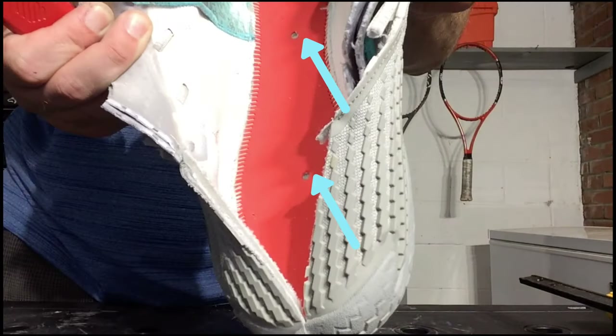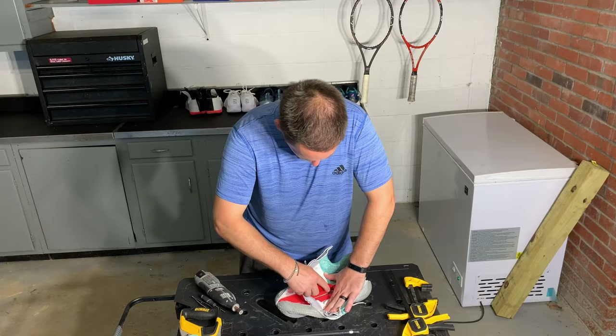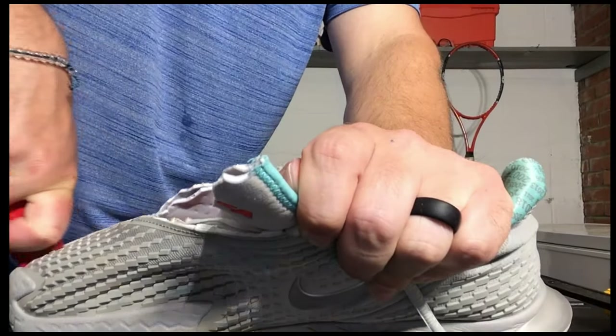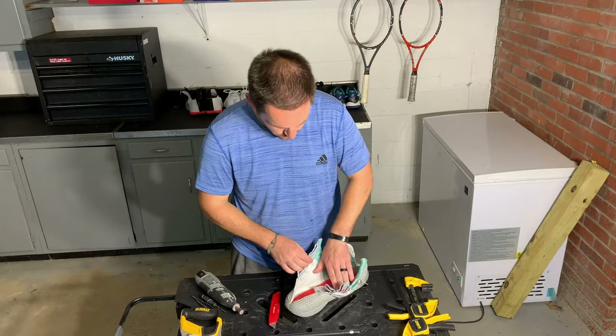Here you see me coming through the upper, which was pretty easy. And here you see the air zoom units being exposed. Now as you watch me pull my knife through, you'll notice a pop — that's the air zoom unit losing its air.